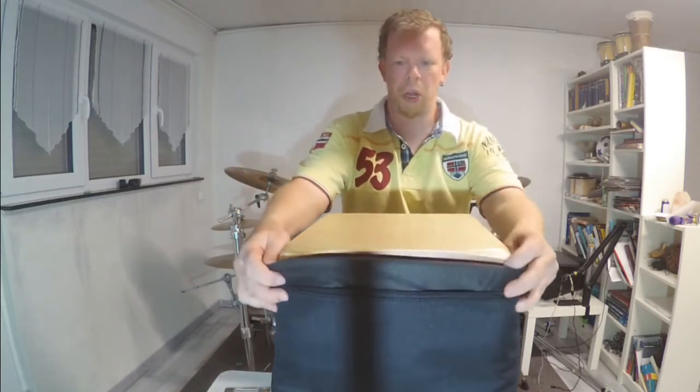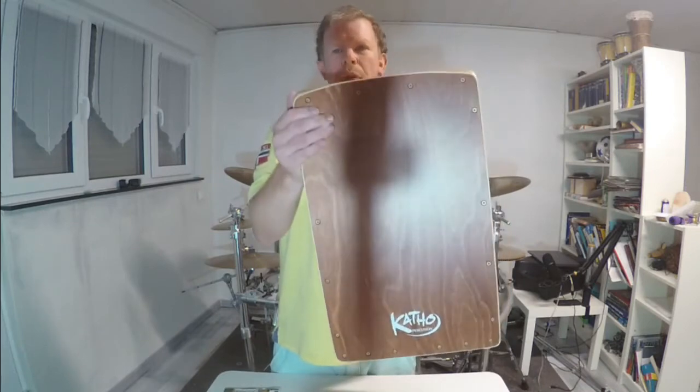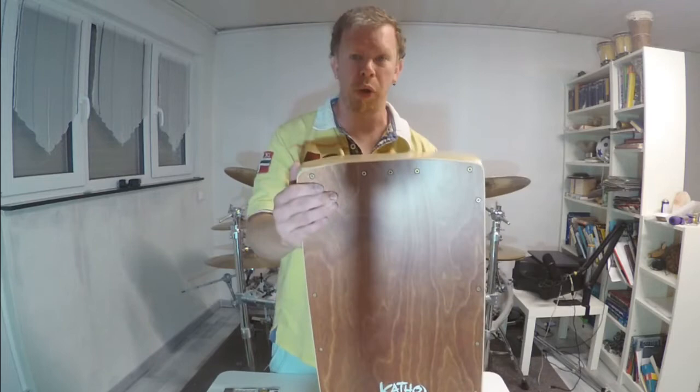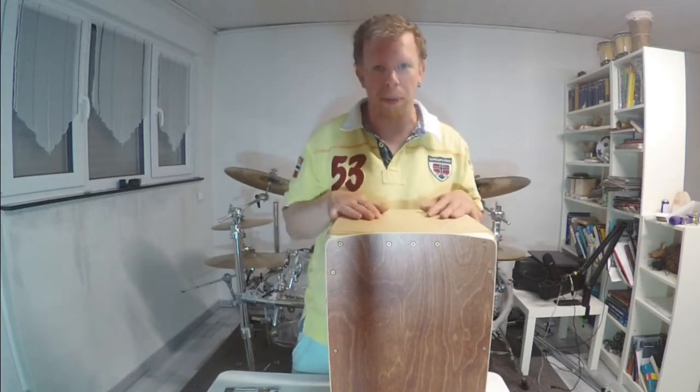The second part is this wonderful cajon right here. This is how the cajon looks from Catho Percussion. That means since yesterday, I am officially a cajon player!